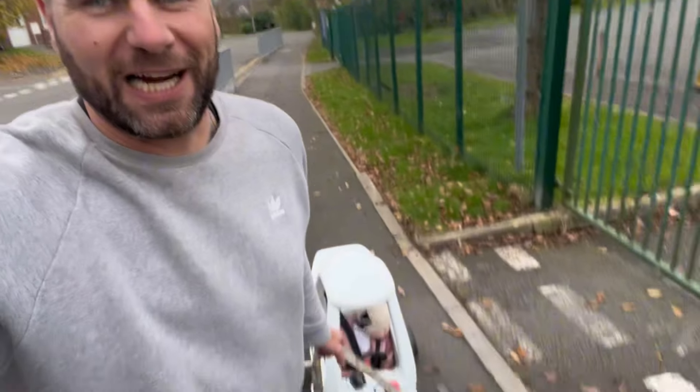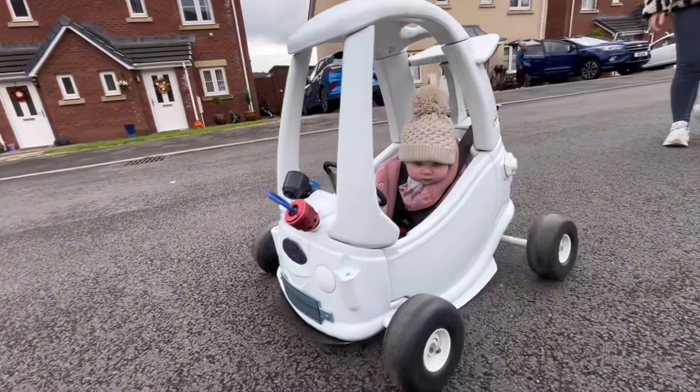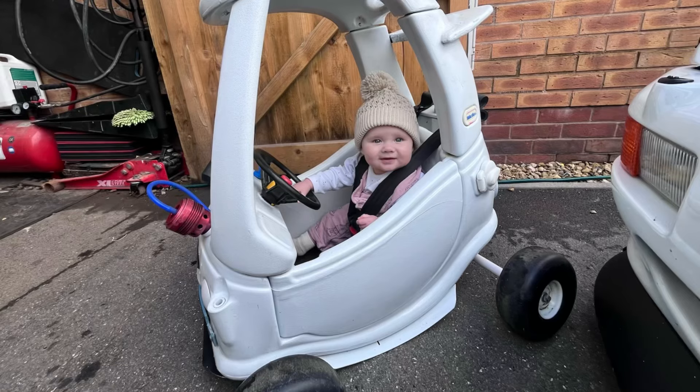Welcome back everyone, welcome to the channel. You would have seen my main door just now - I finally have more or less finished off Hope's cozy coupe car, so go back and check the series out on that. She absolutely loves it, I'll put some pictures up here. And yeah, we finally both got matching cars.